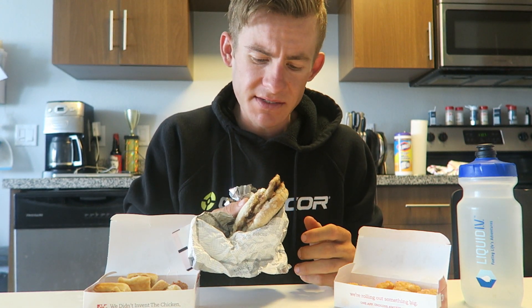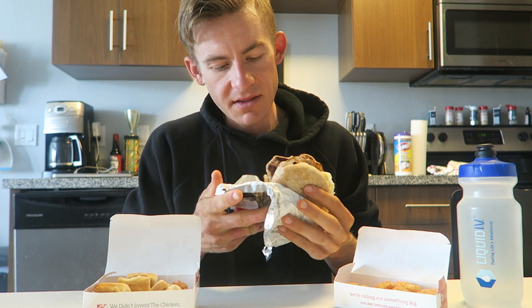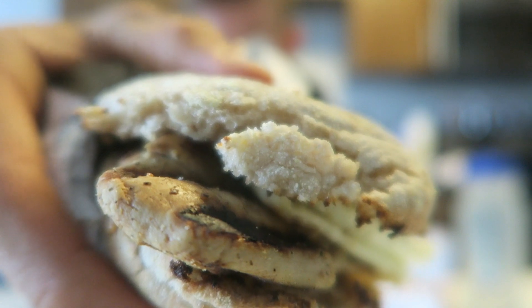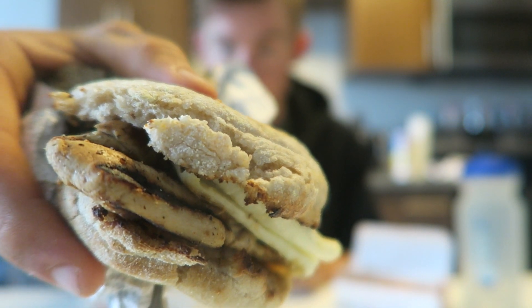First I'm gonna start with this egg white griller. Not gonna lie, I was skeptical at first, but I saw it when I was driving through the drive-through so I figured I'd try it. I've never been a fan of eating chicken for breakfast, so I just don't know what to say about this one. When I unwrapped it, it wasn't the most appealing thing — you can see the chicken breast right there. The egg white looks good, but the biscuit is already kind of falling apart. Let's give it a shot and see if it tastes good.